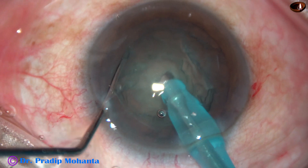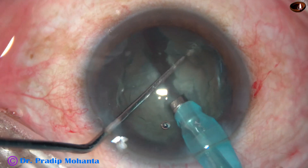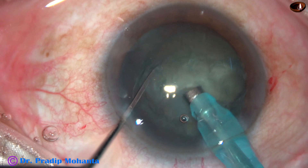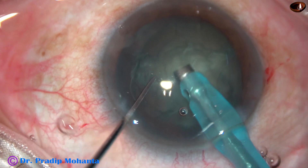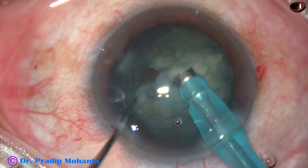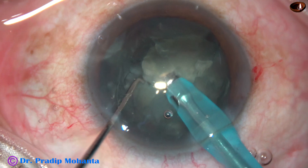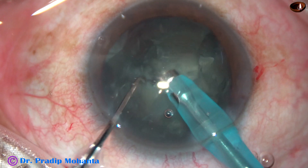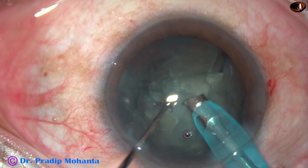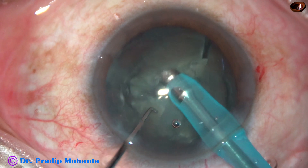Don't just scratch — make a deep movement. In this case, I am going to emulsify this fragment right now, which I am holding. So I apply ultrasonic energy. Here it goes — aspirate, emulsify and aspirate. Turn to the right so that the piece is attracted to the aspirating port.